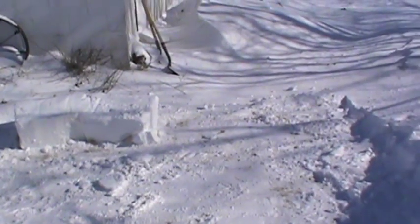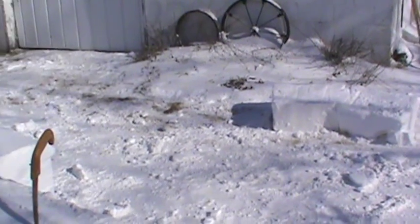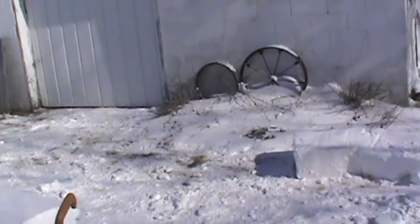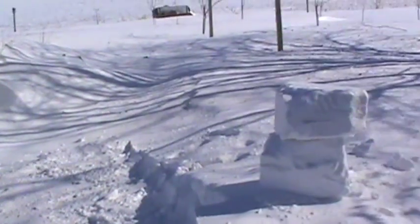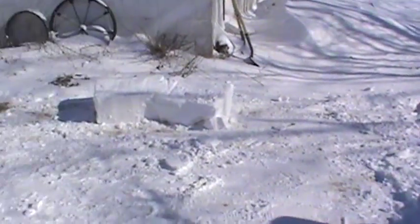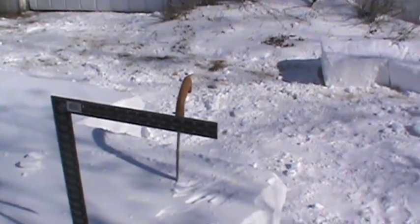I'm going to work on it a little bit today and probably finish it up tomorrow. It's kind of a snow fort, slash survival shelter. I've never built one, so I'm going to give it a shot and I'll show you what it takes along the way.